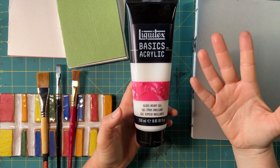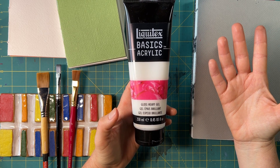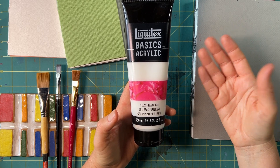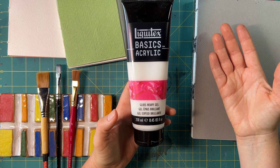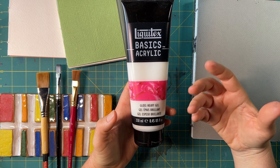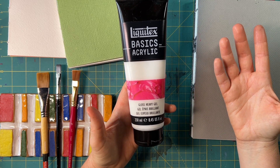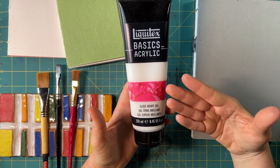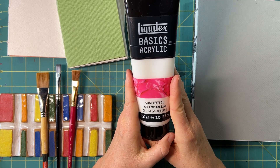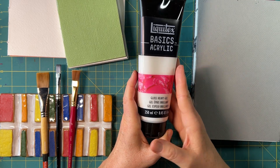Mediums in acrylic painting also make really good adhesives. If you're familiar with matte medium, gloss medium, or glazing medium — because acrylic is basically a plastic-based art material — they become really good adhesives. Let me fast forward to why this is my new favorite discovery, even though it's not new to me at all.